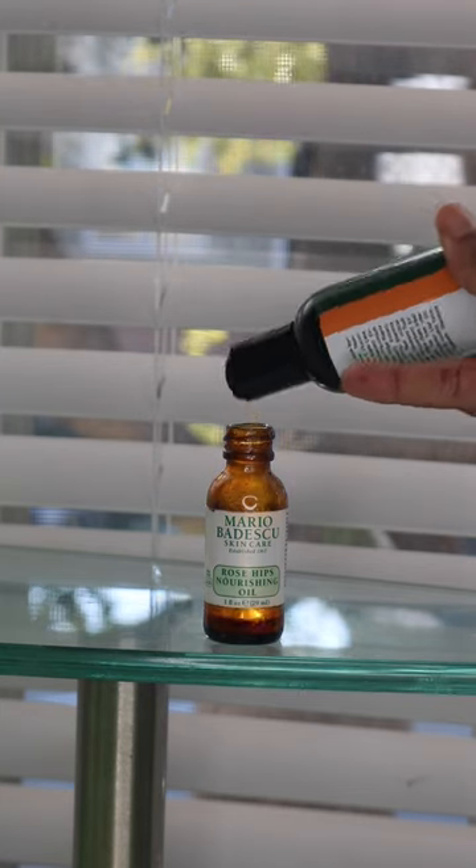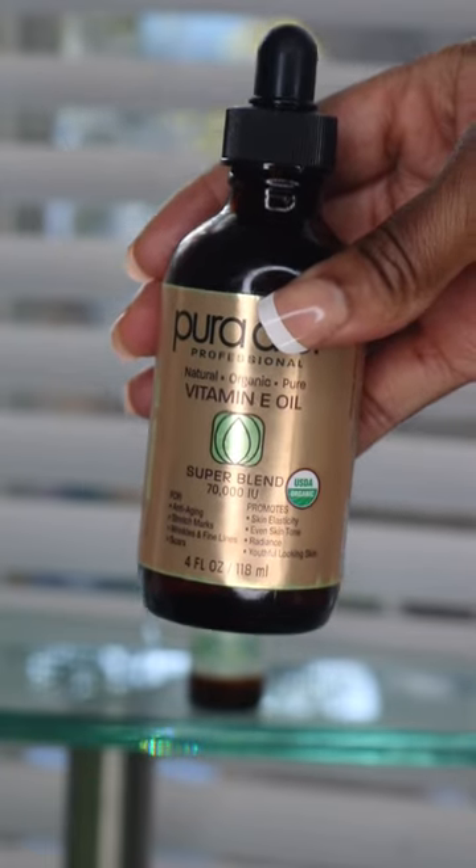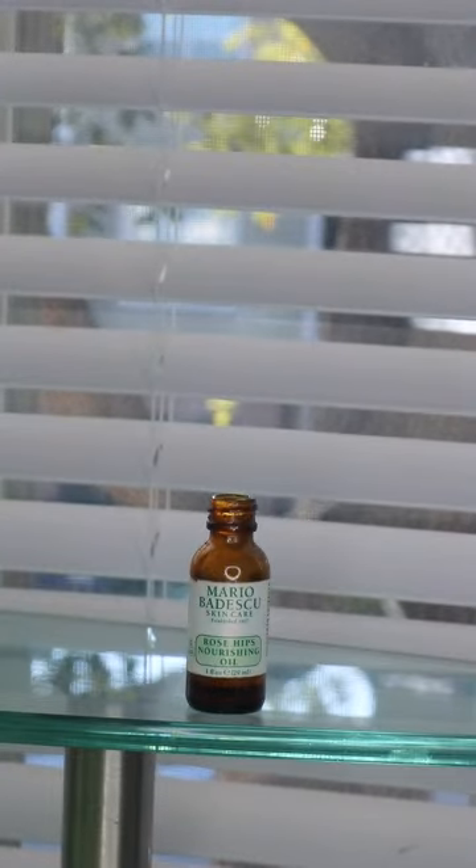Personally, I have allergies, and when they flare up I notice I get dark spots in specific areas — above certain parts of my body and on my face. I use this cream to try to alleviate that. For the most part, the front of my face is clear.